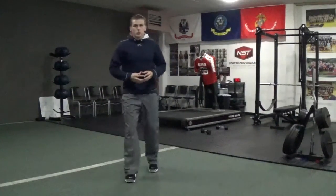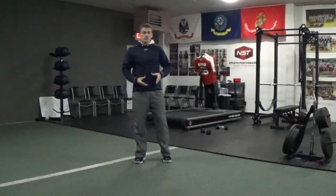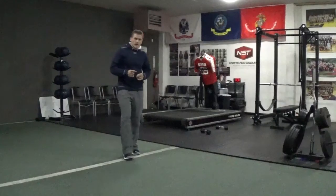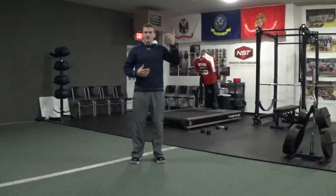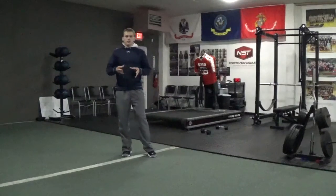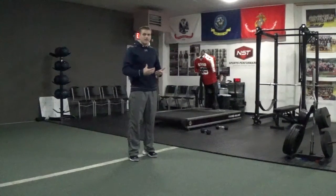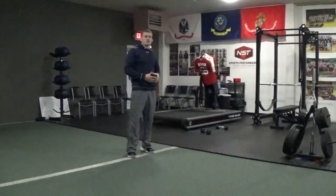Hey guys, this is Jared Pelley with NST Sports Performance and we're going to go over one of my favorite drills to increase vertical jump, explosive power, speed development — and that's tuck jumps. When achieving tuck jumps we're focusing on two things: getting our knees into our chest while getting as high as we can, and also getting off the ground as fast as we can. The only way this drill transfers to sport is if we're very explosive and quick, because sport is played very fast.